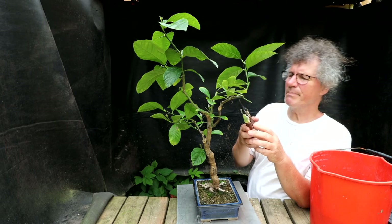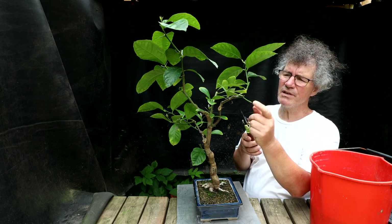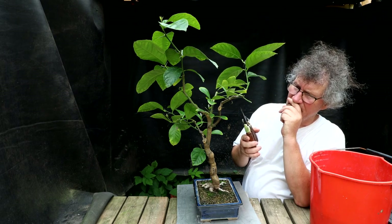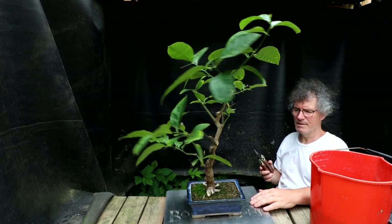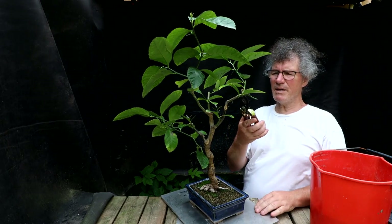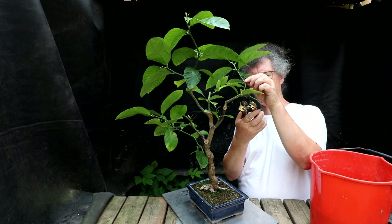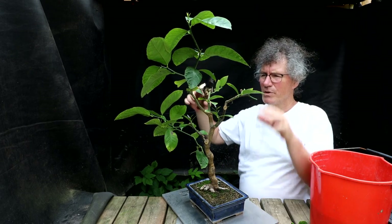I've got a branch coming out the back here that I don't really need because I have branches on either side. I could take that one right off. I don't know — it's not a bad branch, I think I'll keep it. I'll just prune it back to here, getting it more compact.